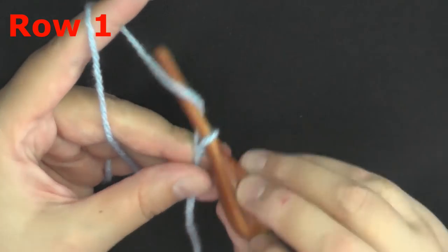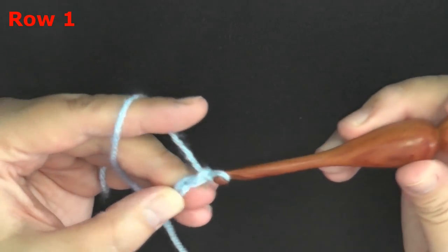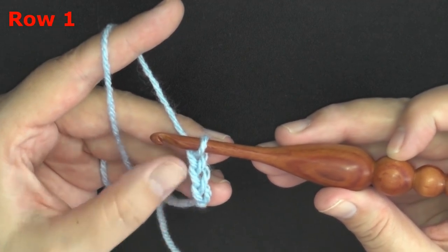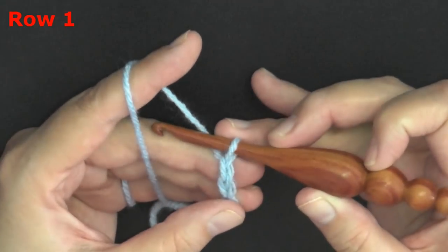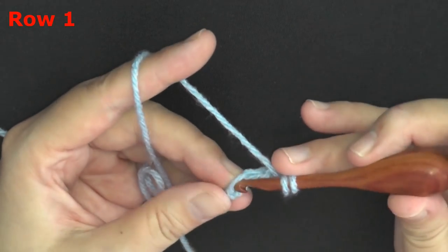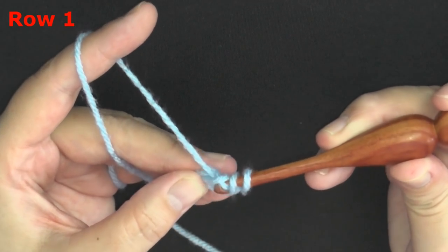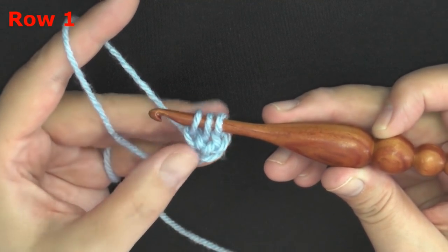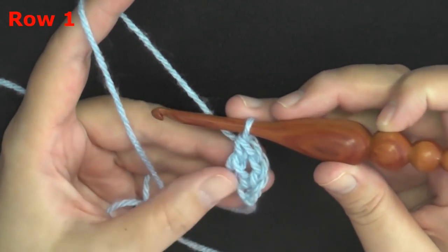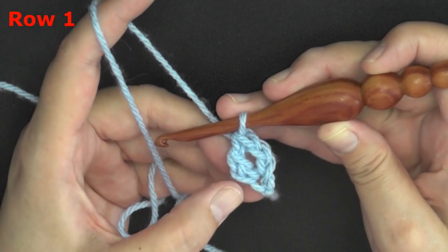To do a double crochet foundation stitch, start by chaining three. The first chain is counted as the chain, and the next two chains are counted as a double crochet — so you have the chain and the double crochet. Now you're making your second double crochet of the row: yarn over, go into that first chain, pull up a loop — three loops on your hook — yarn over, pull through that very first loop which creates the chain for the next stitch, then yarn over and complete your double crochet as normal, going through two and then two.